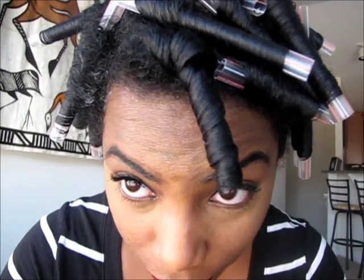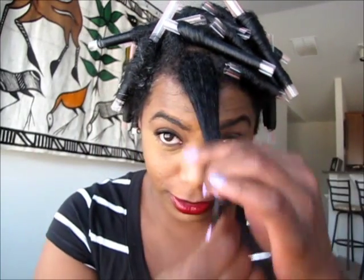Hey guys, I'm back! So I rolled all my hair and sat under the dryer for about an hour, and now I'm going to take the rollers down and see what's cooking under these straws. I've got a little bit of avocado oil that I'm going to put on my hands so that I won't get any frizz — though with my luck I'll probably still get frizz. Okay, taking this first one down... all the rollers are out and now I'm going to fluff.